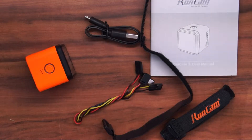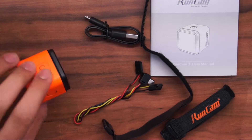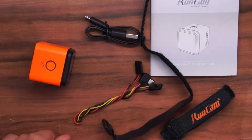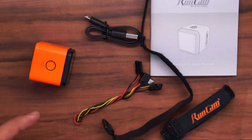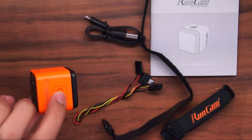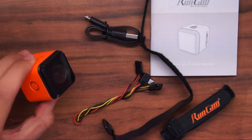Starting off, I have this new Runcam 3. I received this recently after my first Runcam 3 was faulty, as the battery only lasted like 30 seconds — it was pretty much unusable. So this is my replacement Runcam 3, which should work.